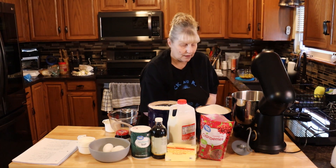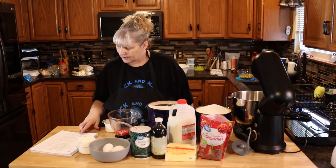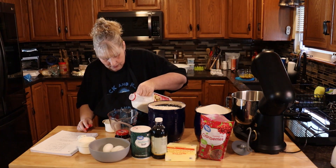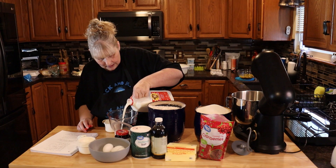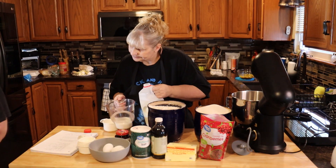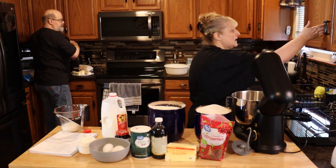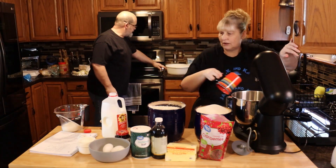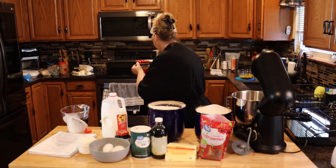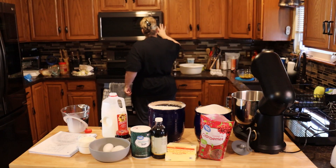Now let's get started on our dough. In your mixer bowl you're going to need three quarters cup of milk, warmed to 110 degrees. Whole milk is the best but two percent is fine. I'm just going to pour this into a cup and heat it in the microwave. You don't want it too hot because it will kill your yeast. Let's just start at a minute and see how that goes.